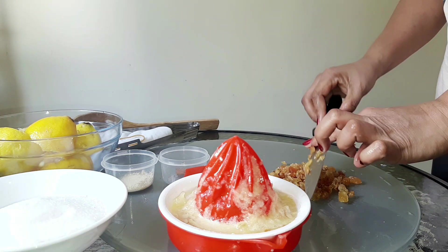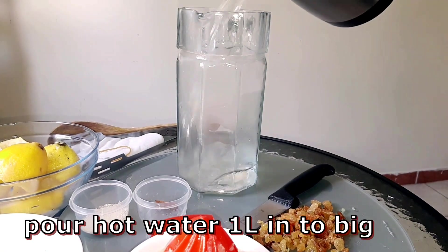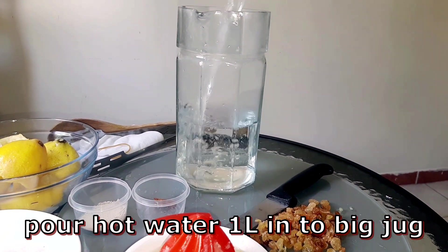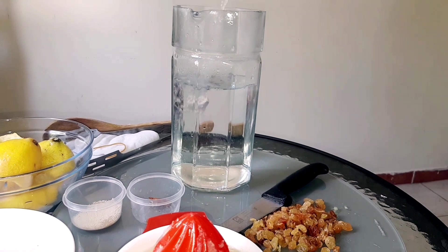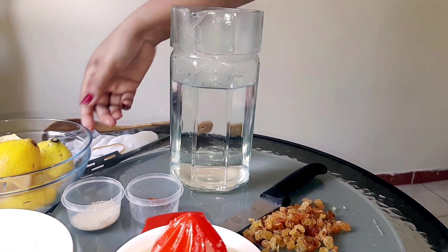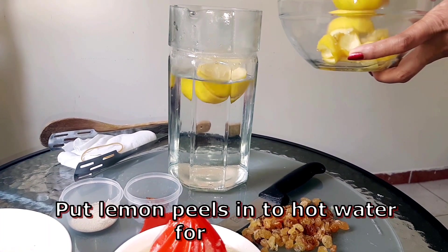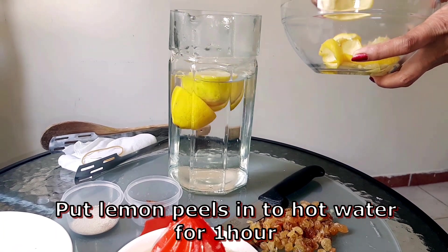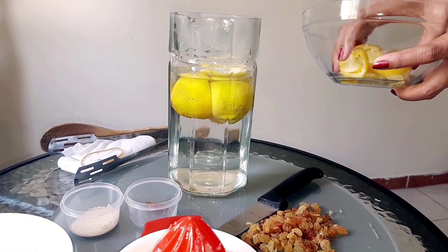We will cook the water for a few minutes. If you have a little bit of lemon, you can use the lemon with the lemon.